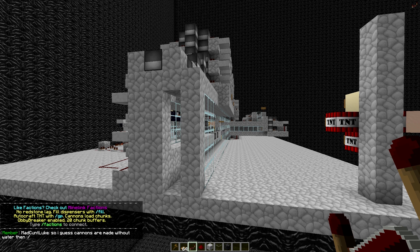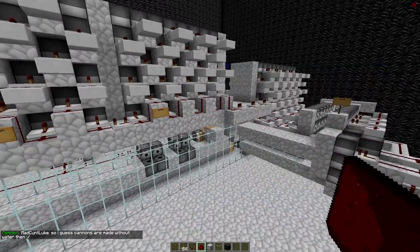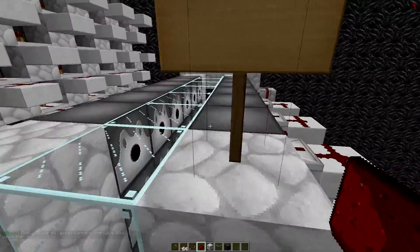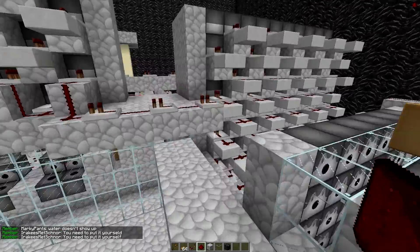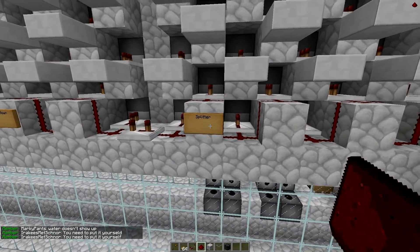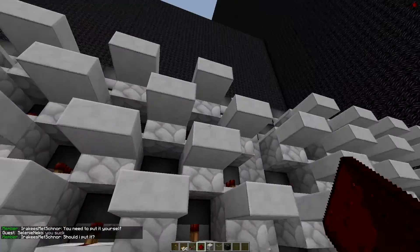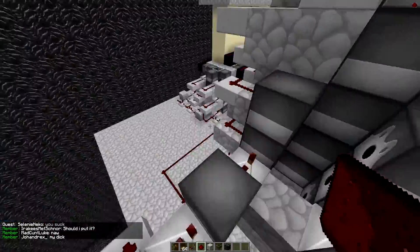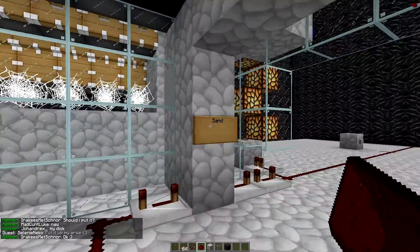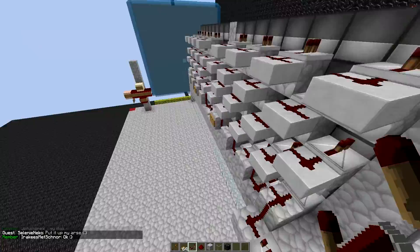So right here we have the reverse — as I showed you in the Paint diagram, this is what shoots the hammer down-up. Right here we have the splitter — as I showed you on the Paint, that is what shoots the sand up and the reverse down. And right here we have the hammer down, which is of course what stacks the sand. Over here we have the scatter, we have the sand, and we have the TNT interior aligners. I'm going to go into why we need two of those later.